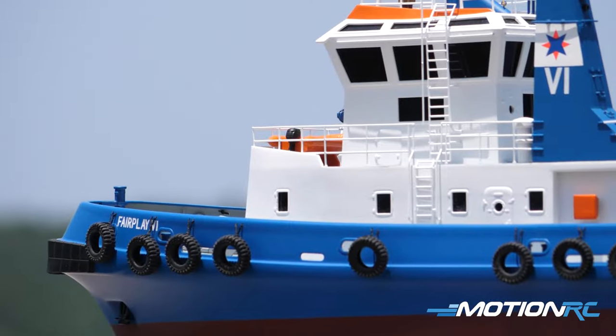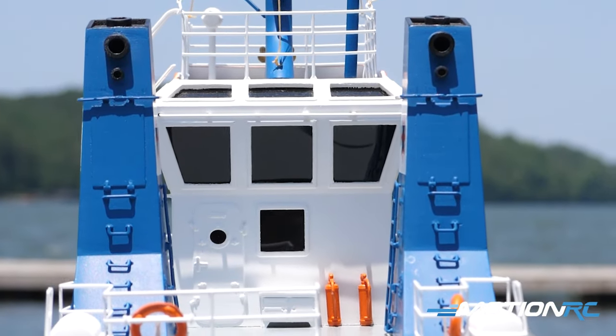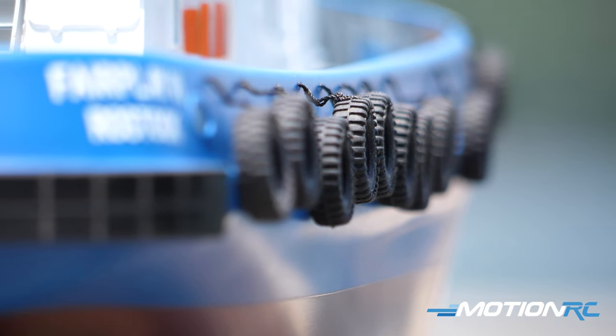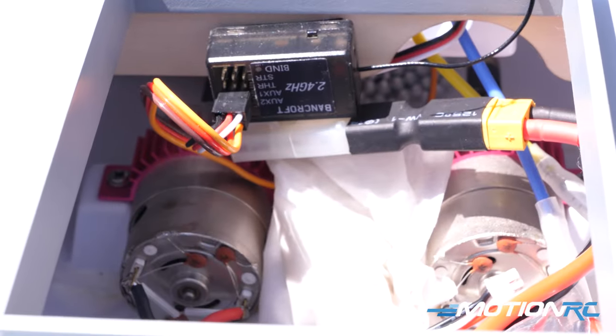Other than that, you can see it's beautifully crafted here from metal bits and plastic parts. You do have all nice real rubber tires around, like tugboats would have on the side. And this is running on a dual motor system inside — two brush motors in there that are going to give it plenty of power.